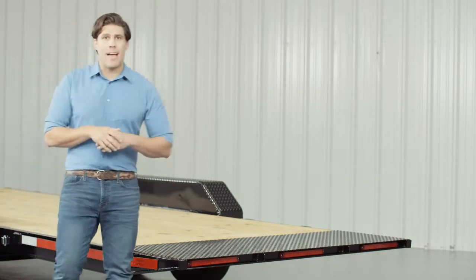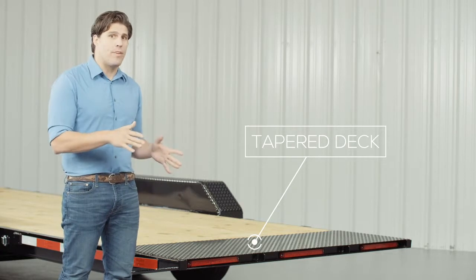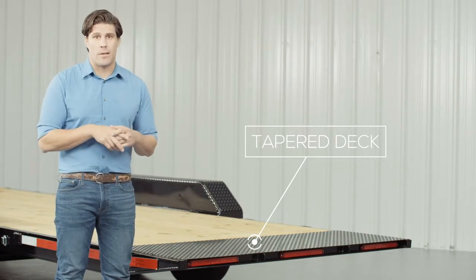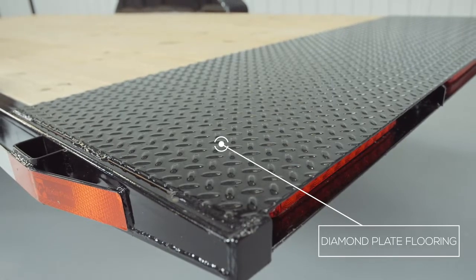As we walk to the back of the trailer we come to the tapered tail section of the tilt deck. The last two feet of deck usually sees a lot of hard use when loading and unloading equipment, so we put sturdy diamond plate flooring on there for longer deck life and better traction.